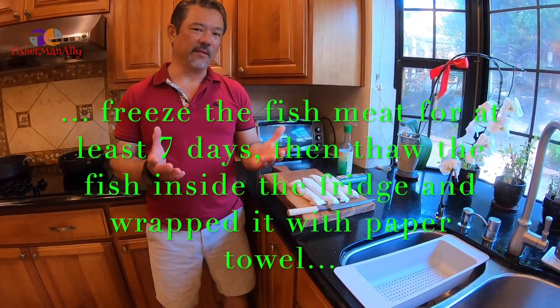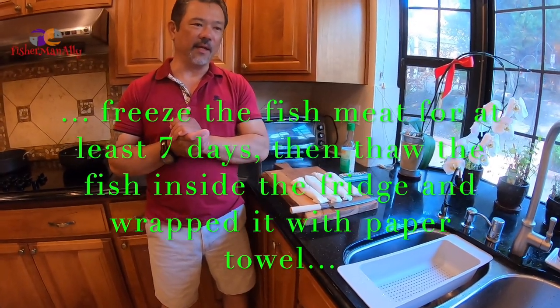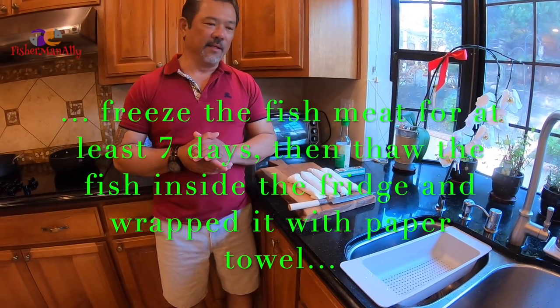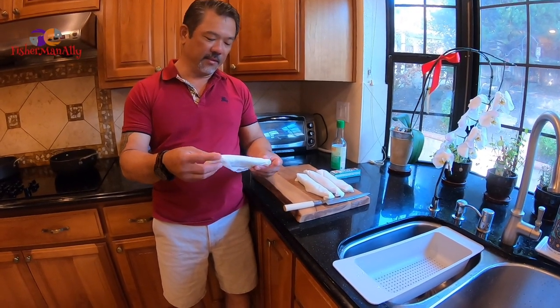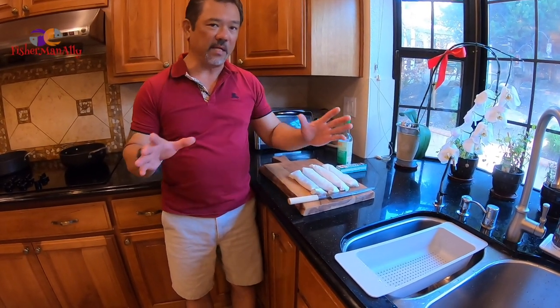I've made sashimi with tuna before, but this time it's white meat. What you need to do is freeze the meat first. You wrap it with paper towel like this — make sure you dry the whole meat, okay.